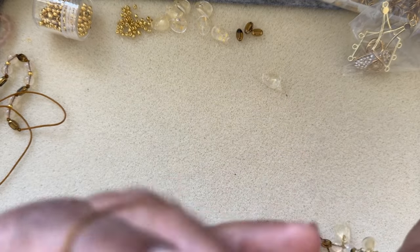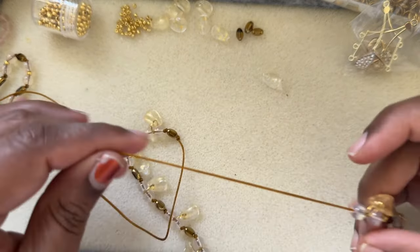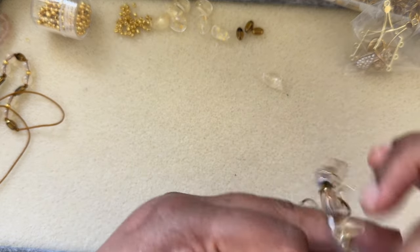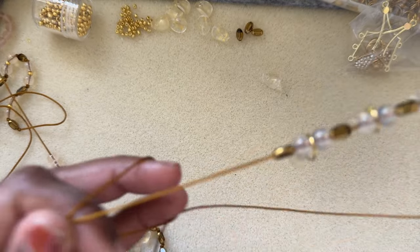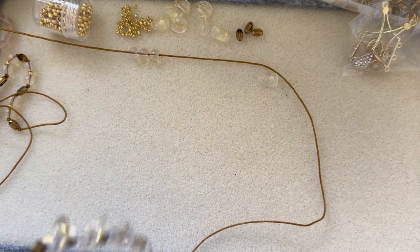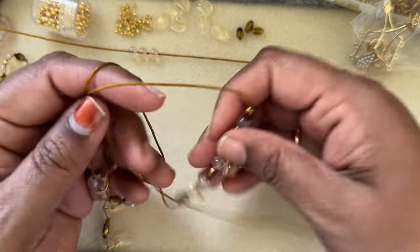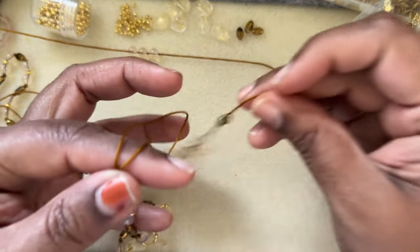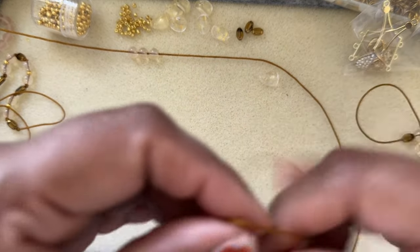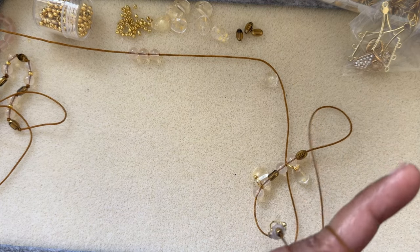I got a chandelier component for the earring — I'm planning to use that. But if you want a simpler earring, you can just do two beads with a spacer bead in between.